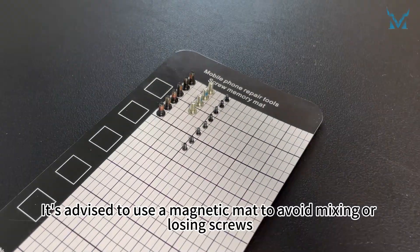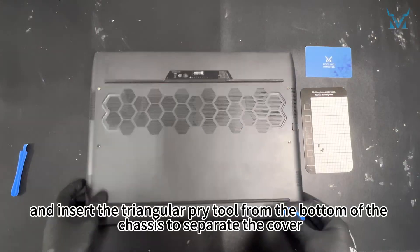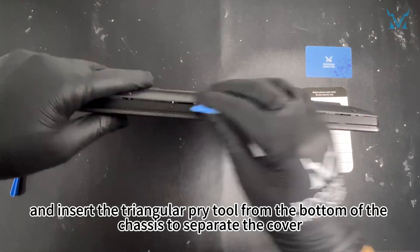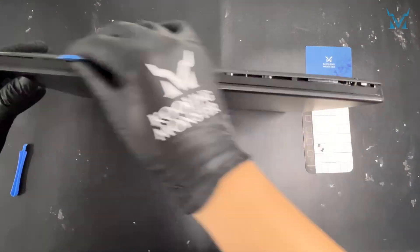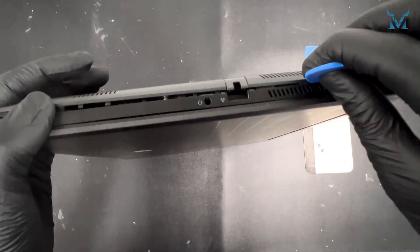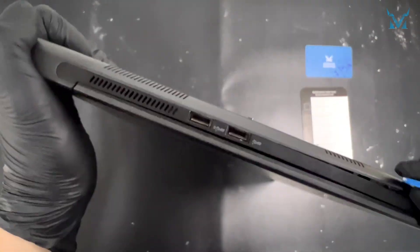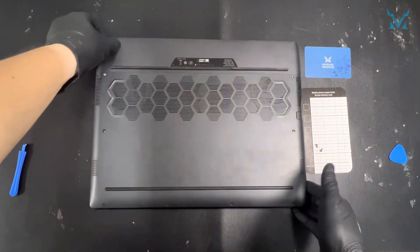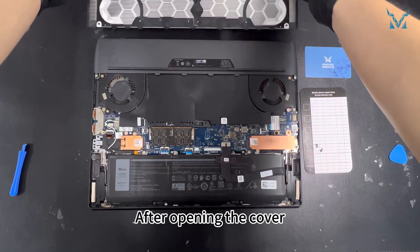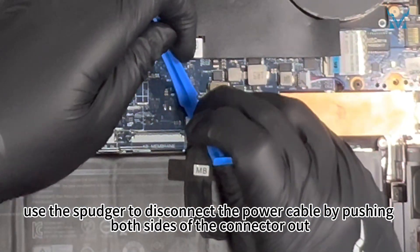It's advised to use a magnetic mat to avoid mixing or losing screws. Prepare the triangular pry tool and spudger, and insert the triangular pry tool from the bottom of the chassis to separate the cover. Once inserted, move it up and down to easily open the bottom cover. After opening the cover, use the spudger to disconnect the power cable by pushing both sides of the connector out.